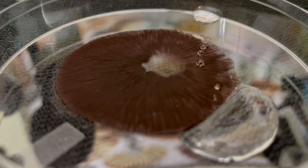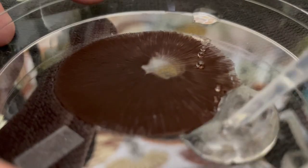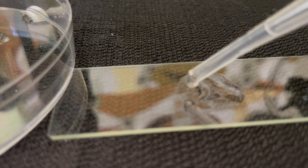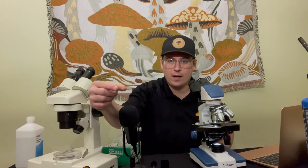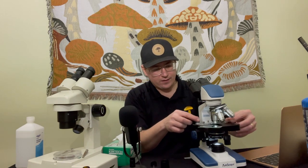I like to use this plastic pipette to brush some of these off and create a nice dilution that will go onto the concave slide. Now I have my slide with the spores prepared, so I'm going to place this on the microscope with a flat glass slide off to the side so I can transfer that single spore.